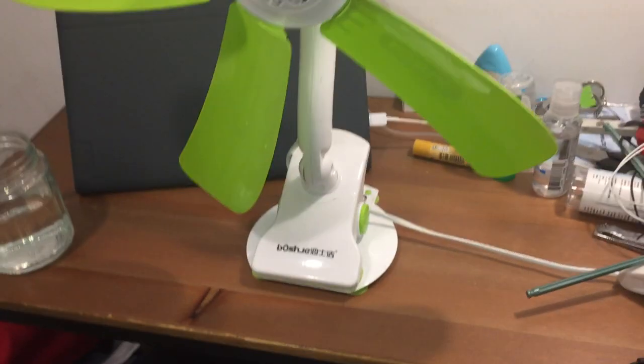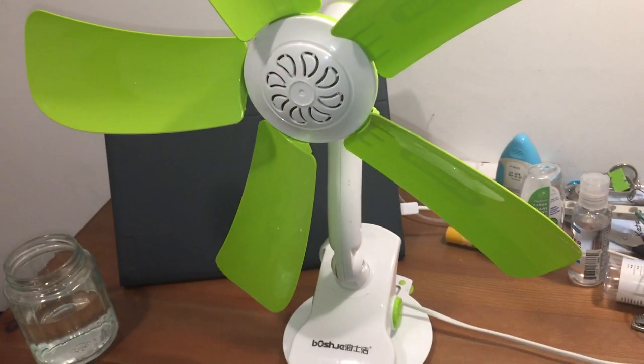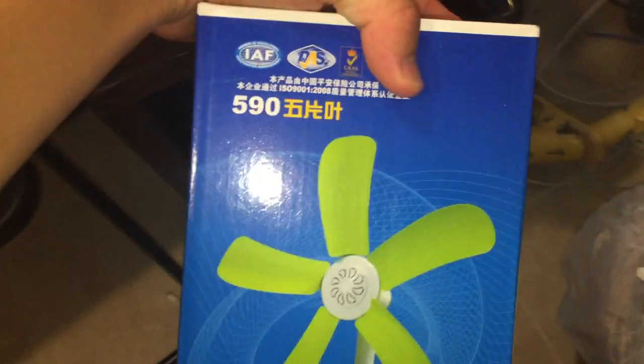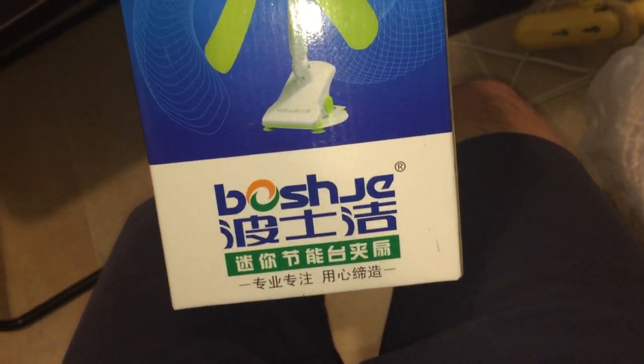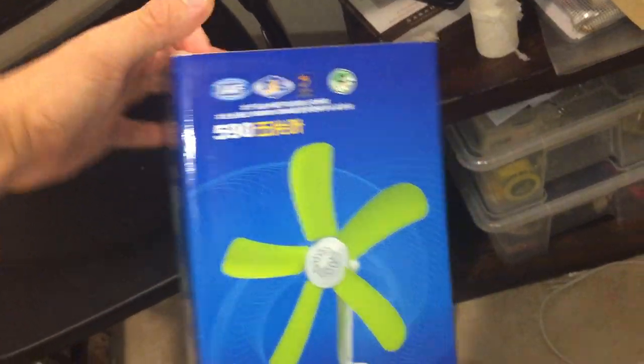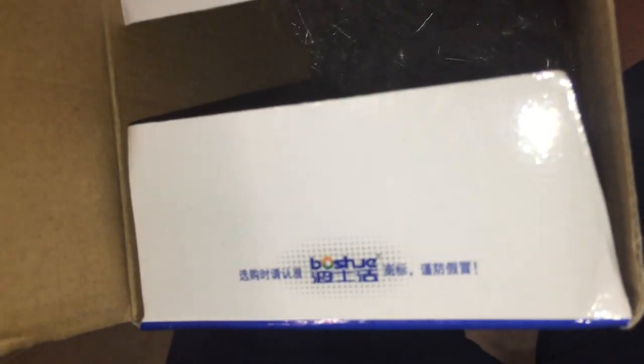This fan gets used a lot to dry dishes in our dishwasher downstairs, and it's really ideal at doing that. Here's the box it came in. There's no manual for it, interestingly enough, but it's a pretty straightforward appliance.